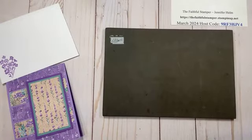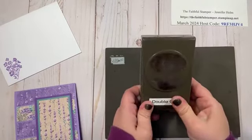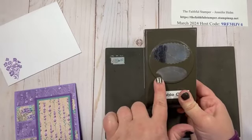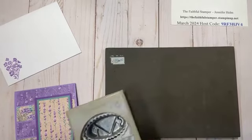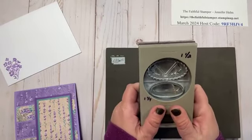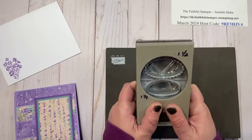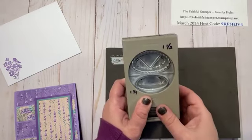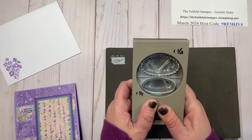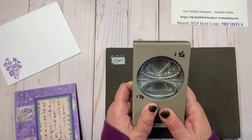For the front of my card, I'm going to use the double oval punch to create my sentiment. It has a beautiful scalloped oval and a solid oval. This punch is actually retiring at the end of April — it may even sell out before then. So if you're watching in March 2024 or early April, go check my website at thefaithfulstamper.stampinup.net to see if it's still available. I'm almost tempted to get a second one — I love it that much and I'm so sad it's retiring.